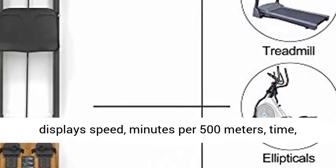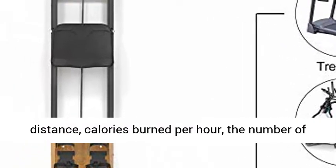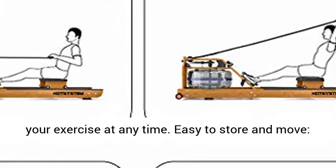Intelligent LED Monitor. It displays speed, minutes per 500 meters, time, distance, calories burned per hour, and the number of strokes per minute, which can help you monitor your exercise at any time.